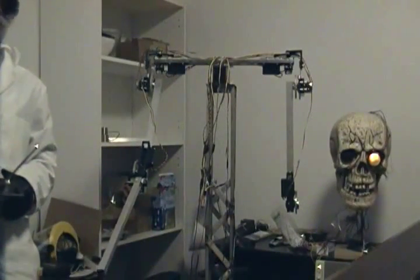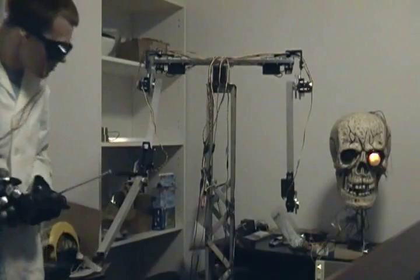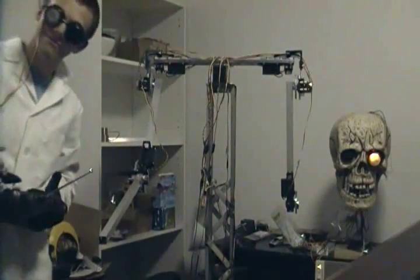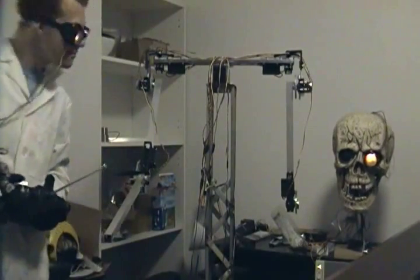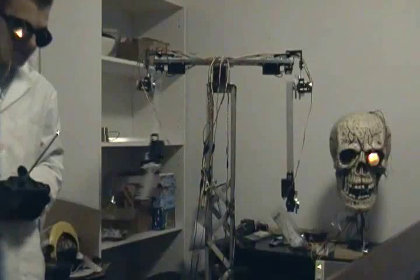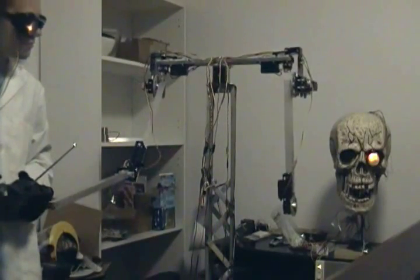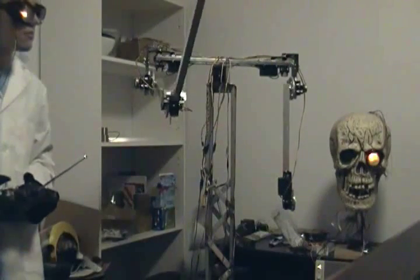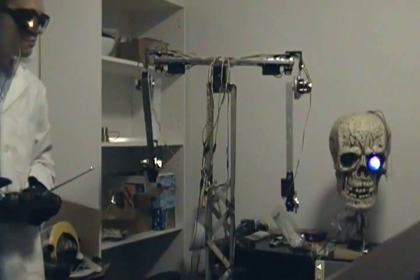Greetings, temporary inhabitants of the living world. I am Mango. This video is being made to present the inner workings of what will eventually be Mango 2.0 — upgraded to a life-sized animatronic cyborg zombie. We thought it would be wise to display the inner workings before they are covered by the smaller motor systems and cosmetic pieces.